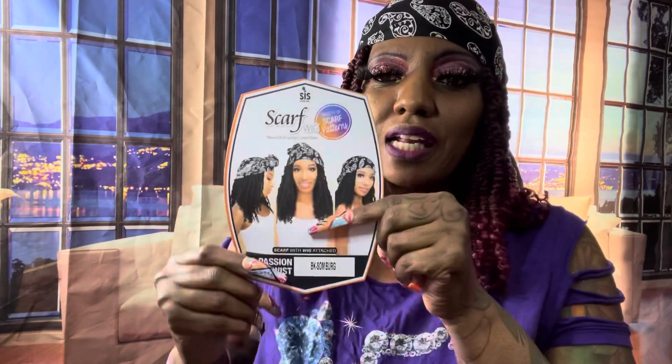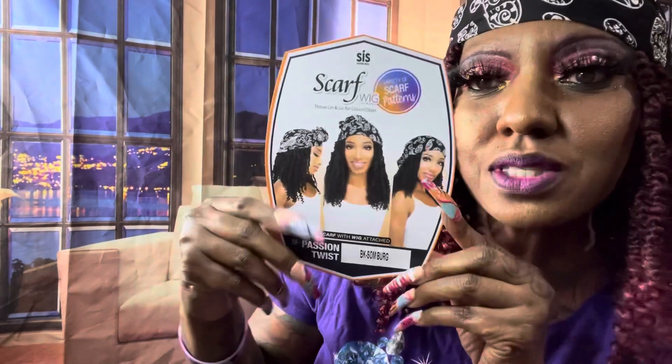This particular unit is called SF slash passion twists. Yeah, I always wanted to get me some passion twists, but here we go. So let me show you the star card — she's wearing it in different styles and stuff like that.